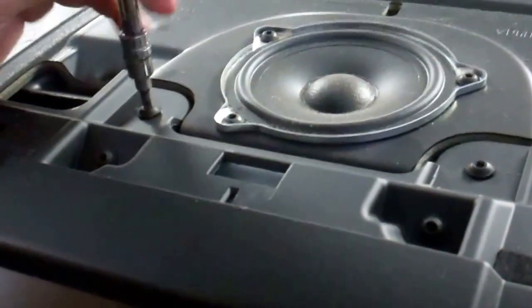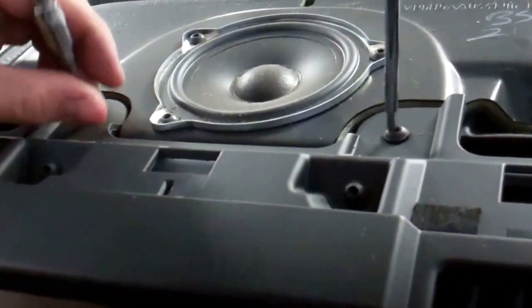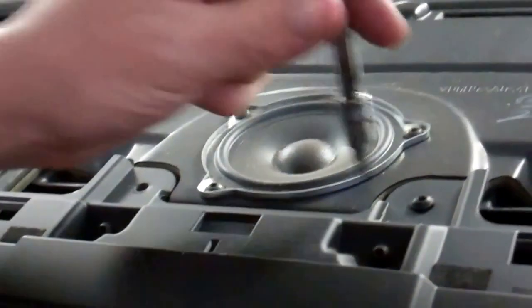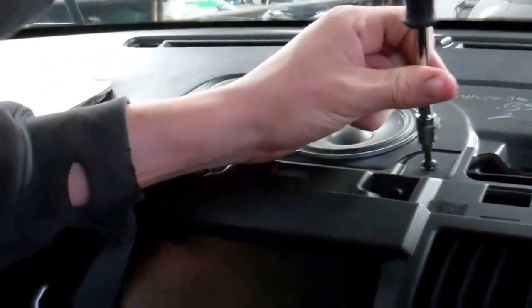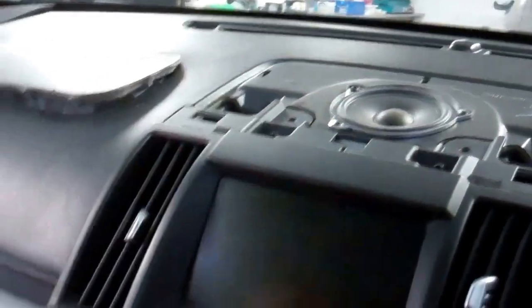Next we'll have those off at the top. It's Torx T20 — there are two little screws, one there. Those screws — yeah, give those to me.